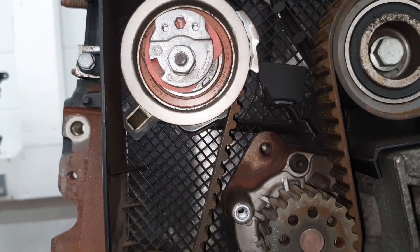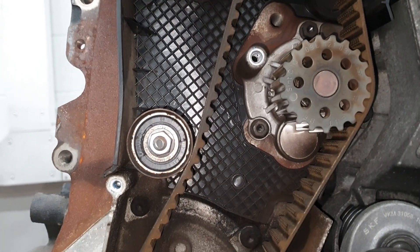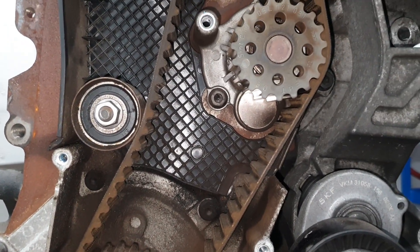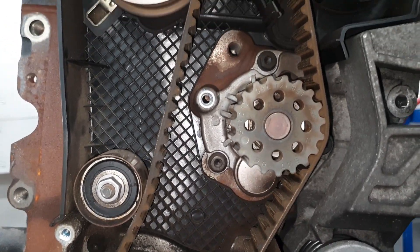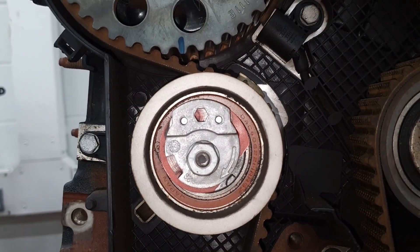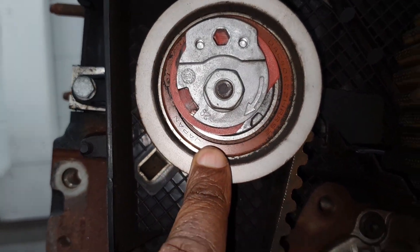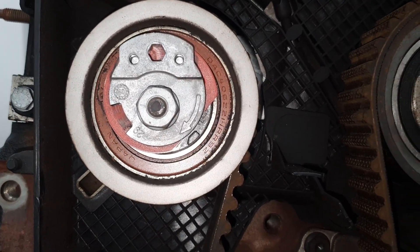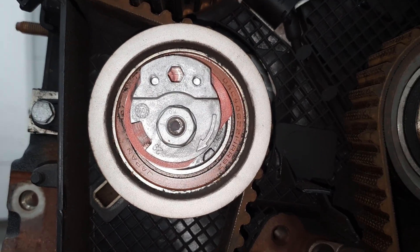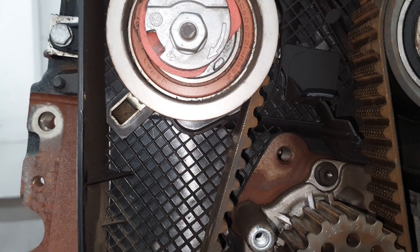Hello young technicians, I'm back again with this engine timing series that I promised you. If you have watched my first video, I hope you enjoyed it. I'm continuing with what I promised — today we are going to talk about the timing belt tensioner. We want to look at the tensioner, see what its purpose is, why we need it, how it has to be fitted, and what tension we need.